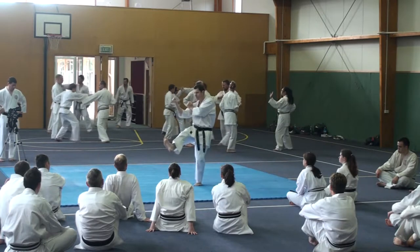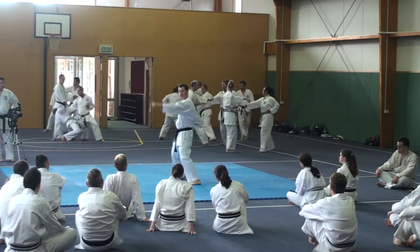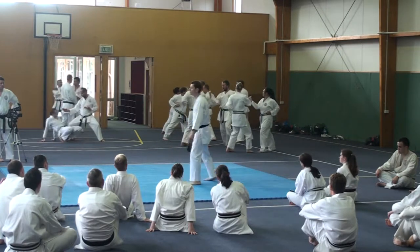There's a catch. Pull. Catch. Swing out of the leg. Strike. Strike.